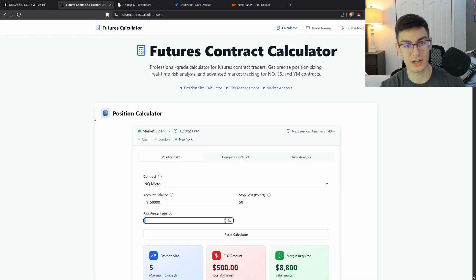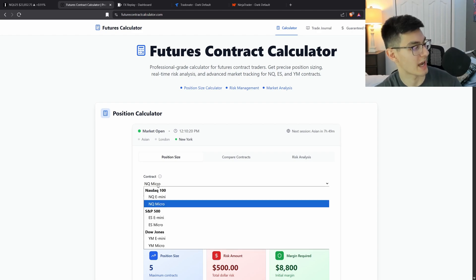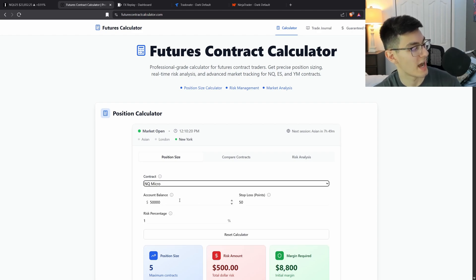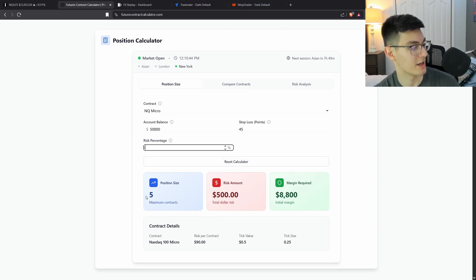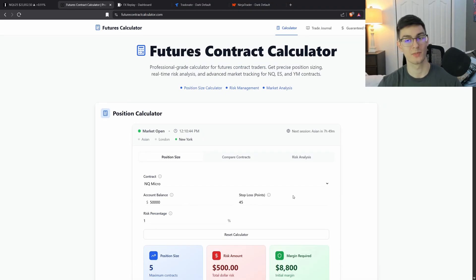When I'm wondering how much to risk, I use a position size calculator website. You type in whether you're doing NQ micros or minis, your account balance, how many points you're risking, and what percentage of your account — then it shows you how many contracts of MNQ or NQ to get into, how much you're risking, and what margin is required. I'll put the link in the description below.